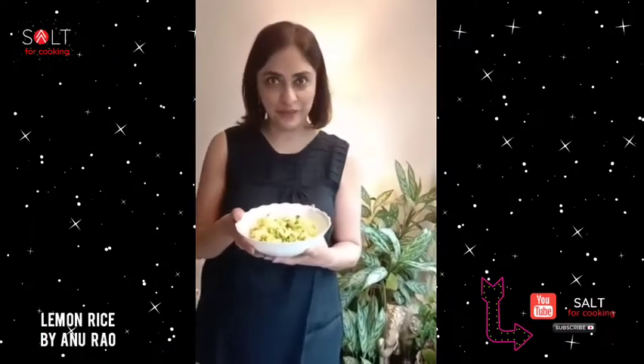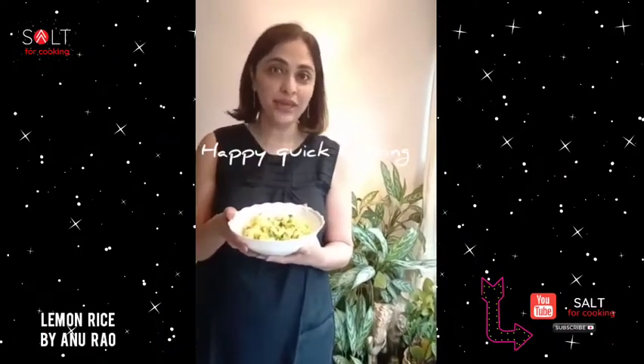That is lemon rice in a jiffy. Happy quick cooking! Bye-bye!